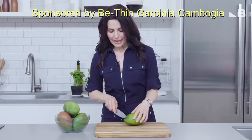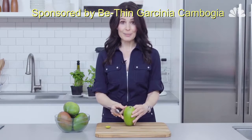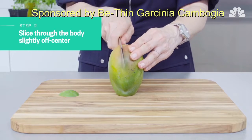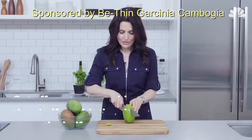Take your chef's knife and just carefully take off a little bit from the end. This will help stabilize the mango when you're cutting it. Next, take your chef's knife and position it just off-center. If you hit the pit, just move your knife ever so slightly to the left.